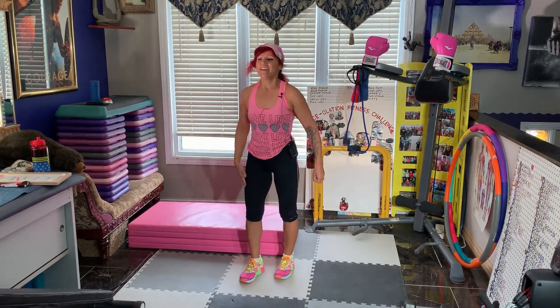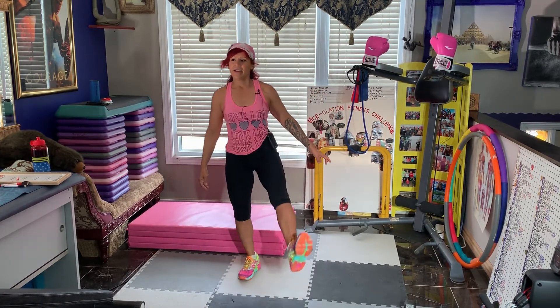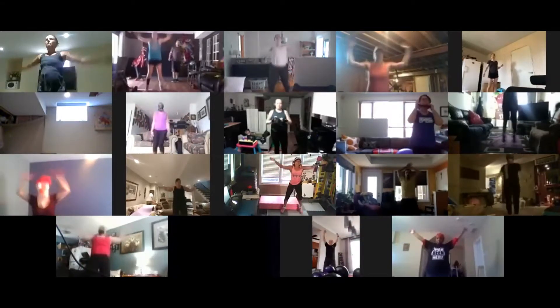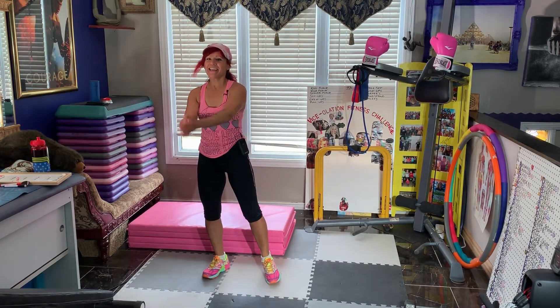Let's stretch out those wrists — good, the other way. And let's do some ankle circles, other way, other side. And let's do eight jumping jacks. Amazing. And I think that's eight. Okay, let's get started.